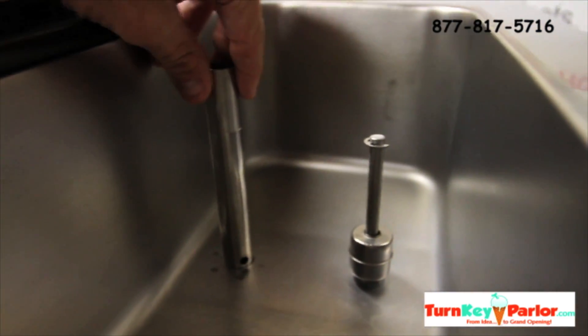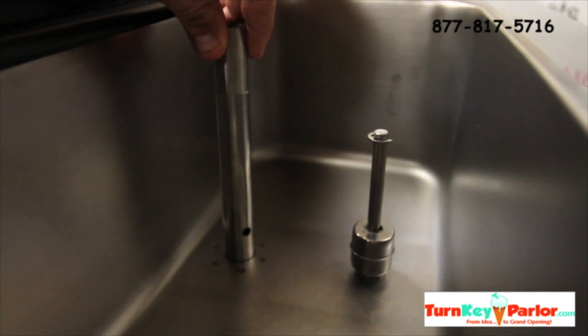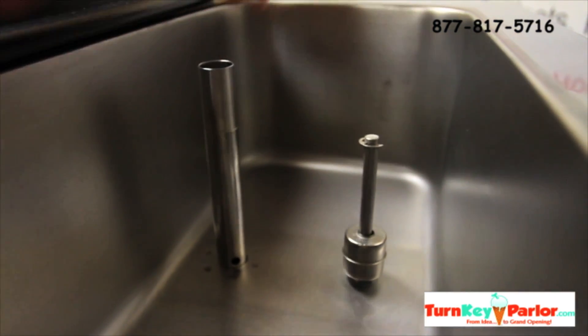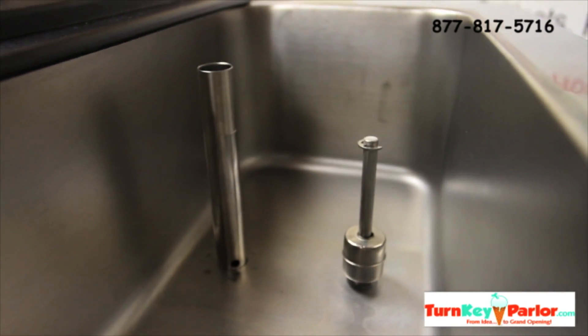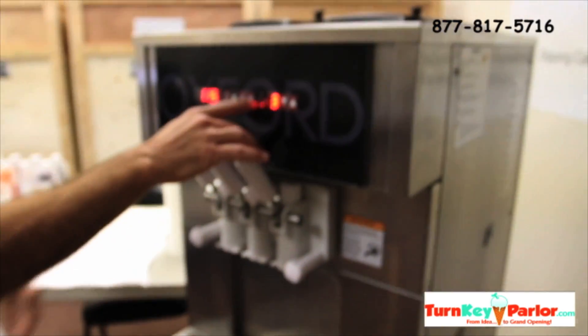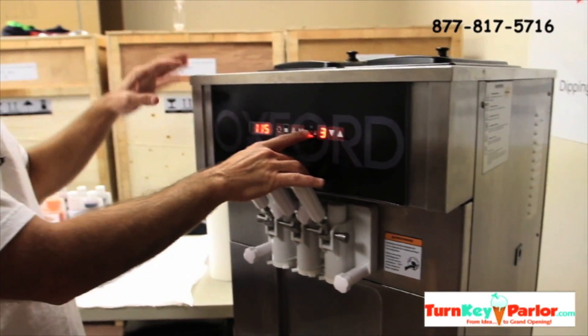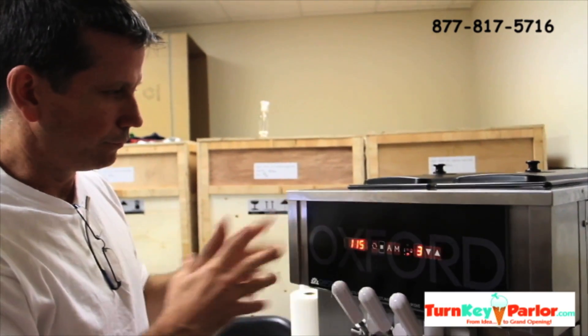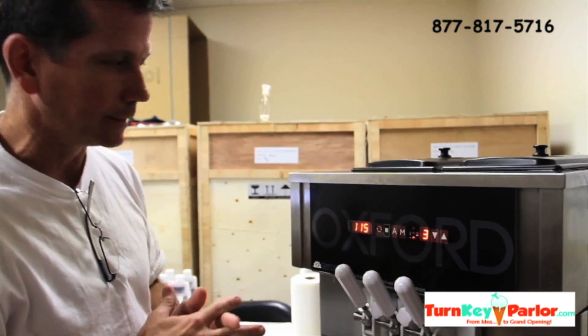These are what are called air tubes. The product flows through that bottom hole. Always make sure that's at the bottom when you want the product to flow through. Put the cover back on here. So when that's flashing it means you need mix — you don't want to run it very long without having the hopper full where it needs to be and that light being solid.